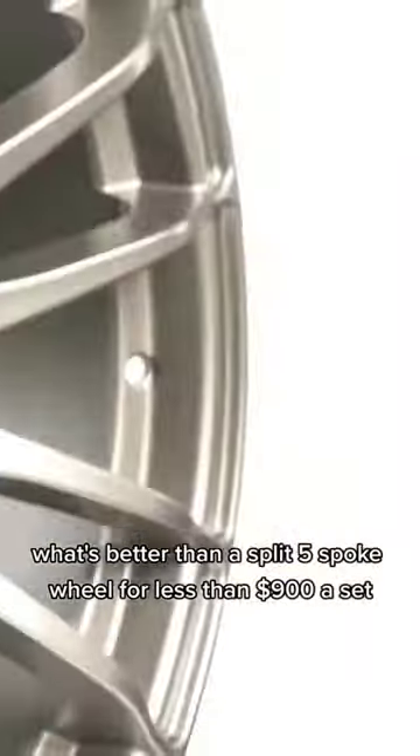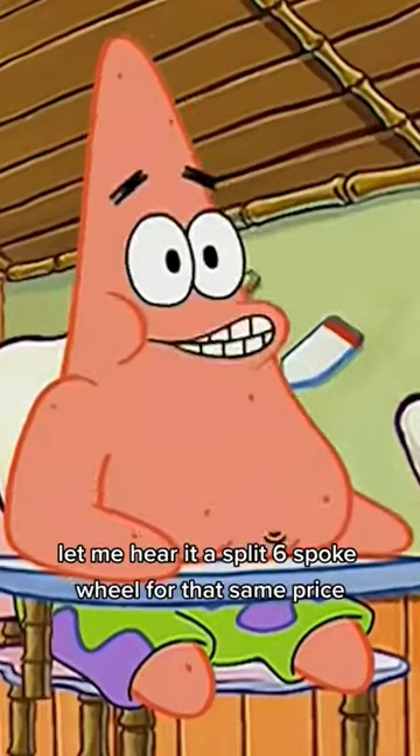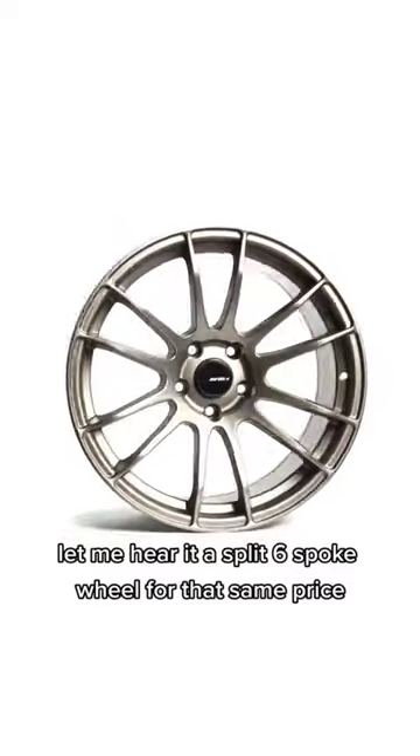What's better than a split 5-spoke wheel for less than $900 a set? Let me hear it. A split 6-spoke wheel for that same price.